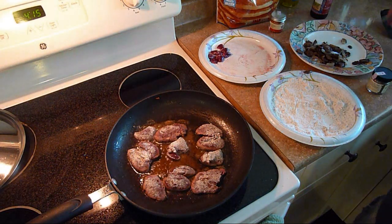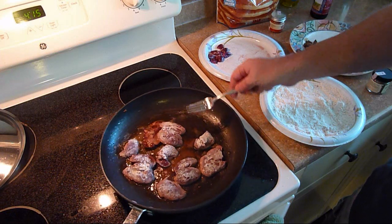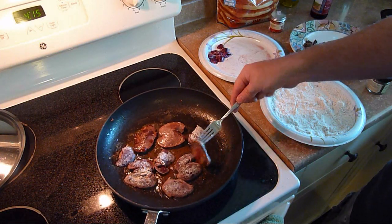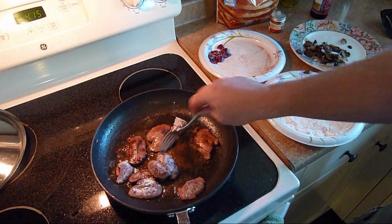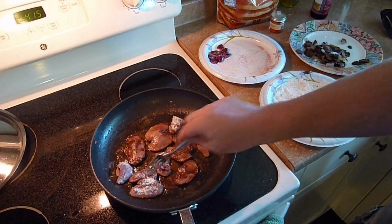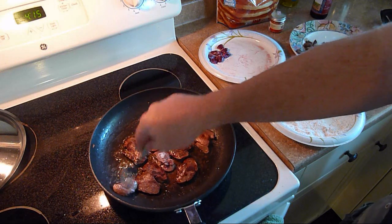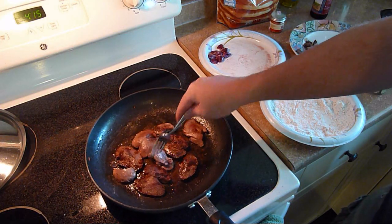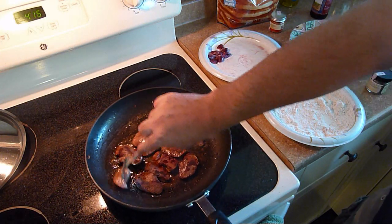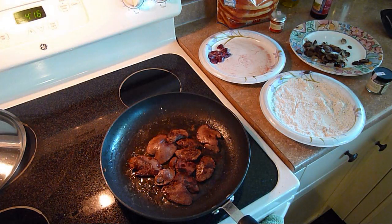Now I'll just start turning them over from the way I put them in there. I can tell they cook really fast. That one will probably cook a little bit longer. These smaller pieces are a little thicker. Mmm, smells good. That's pretty much it, they're going to be done.